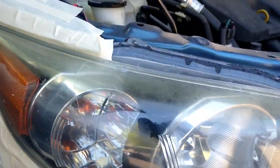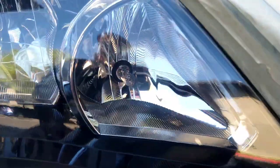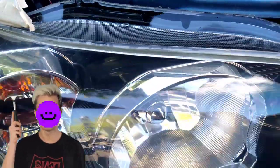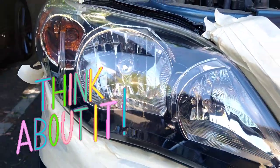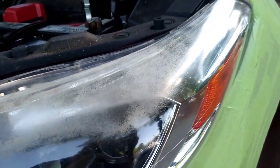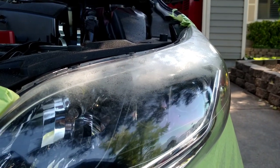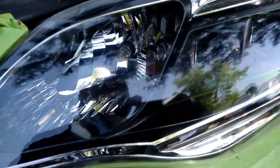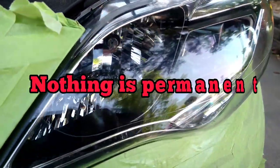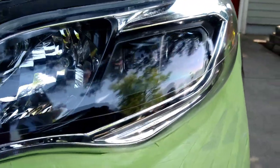People need to understand there is no permanent fix for a headlight. If you ever hear somebody say it's permanent, they're playing with wordplay and not being fully honest. Nothing on a vehicle is permanent — you can't put an engine, bumper, or paint job on there that's permanent. Even a car stored in a garage for 30 years will have a degraded paint job unless you're out there cleaning and waxing it constantly. Nothing on a working, day-to-day car is permanent, especially things exposed to the environment and wear and tear.